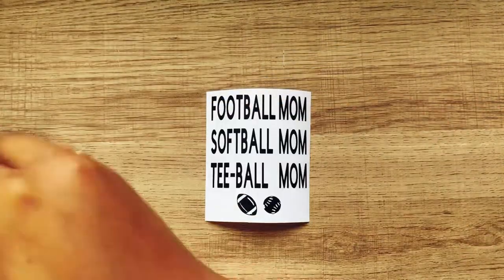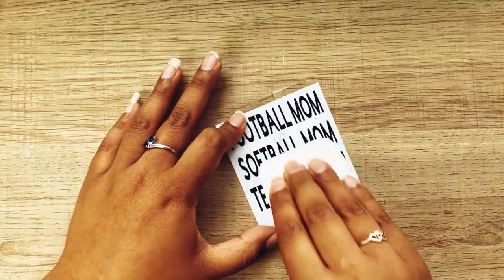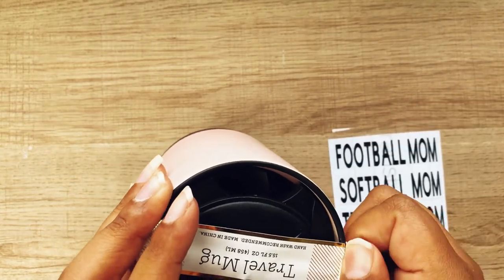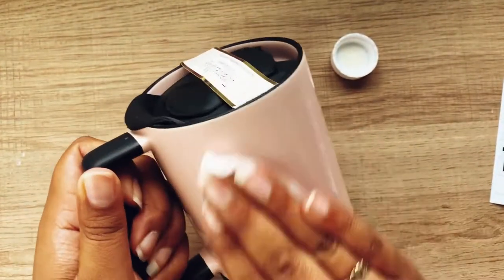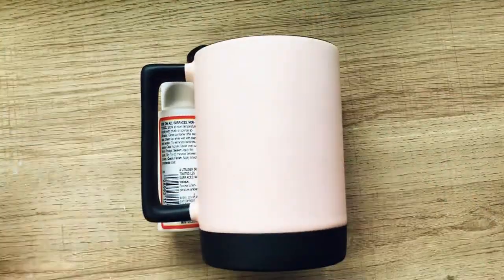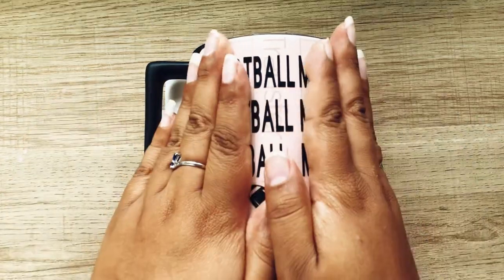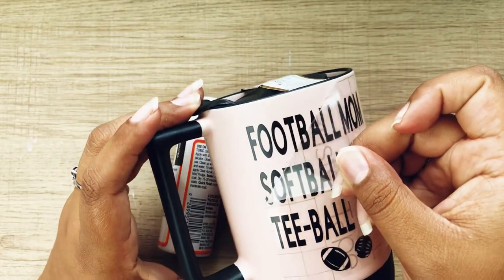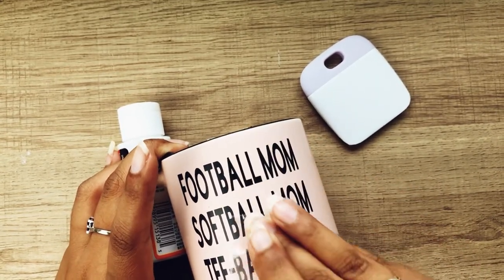Now I'm using the Cricut transfer tape to transfer my design and the burnishing tool to burnish — that's a new word I recently learned. I'm keeping the original label on the mug, so I just cut off the piece that would be in the way of my design. I'm using some alcohol to remove any stickiness or fingerprints for a clean, long-lasting transfer. I'm also using a mini Mod Podge bottle to hold the mug steady while placing the design, then burnishing it on. And there you have a nicely customized mug for your sports moms!